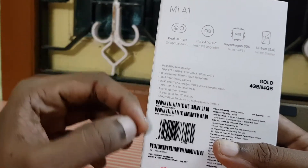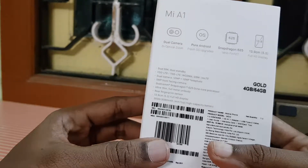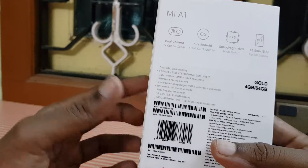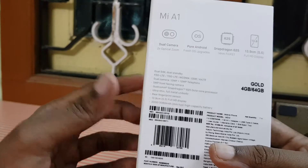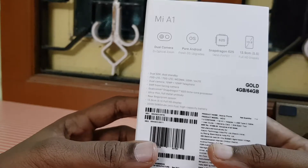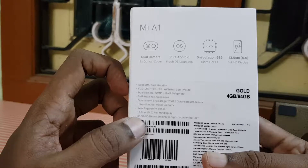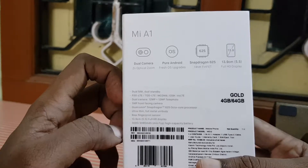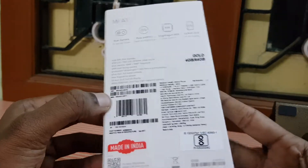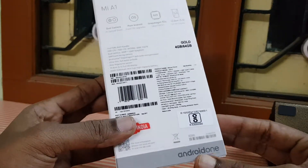It has dual 12-megapixel cameras — a main camera plus a 12-megapixel telephoto camera — and a 5-megapixel front-facing camera. It is powered by the Qualcomm Snapdragon 625 octa-core processor. They claim it is ultra-thin; the thickness is about 7.3 mm. The battery is a 3,080 mAh lithium-ion battery. Here you can see the Made in India logo and the Android One logo.